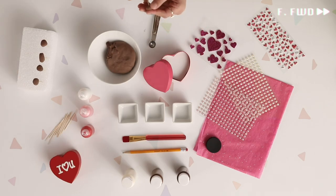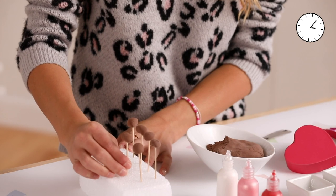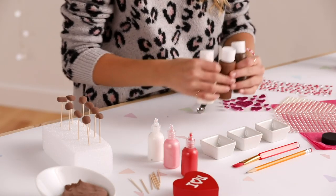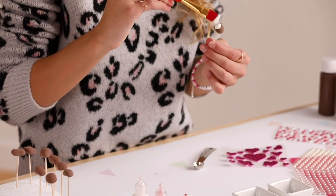Did you know white and milk chocolate are made of the same ingredients except white doesn't have the cocoa? Make sure you let the chocolates dry according to the package. Now that they're dry, it's time to paint. I have these three different craft paints — pour a little bit of paint into each container. I'm going to use white chocolate for this circle.